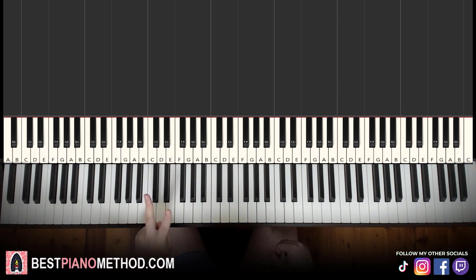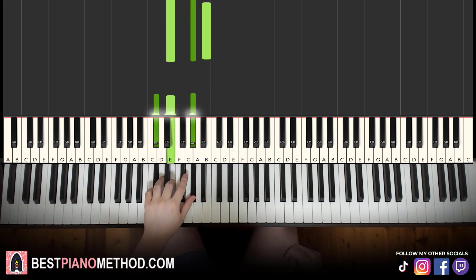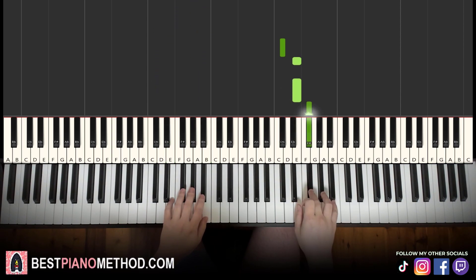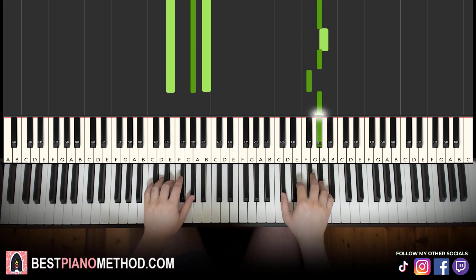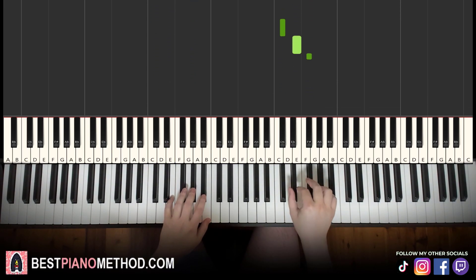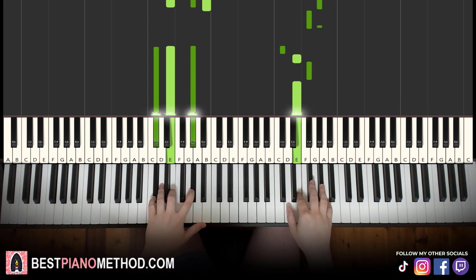Left hand — we have two chords here. The two chords are E major, which is E, G sharp, B, and C sharp minor, which is C sharp, E, G sharp. With these two chords in mind, both hands together: right hand starts — take F sharp and E major together, then C sharp and C sharp minor together. That's it for the first part.